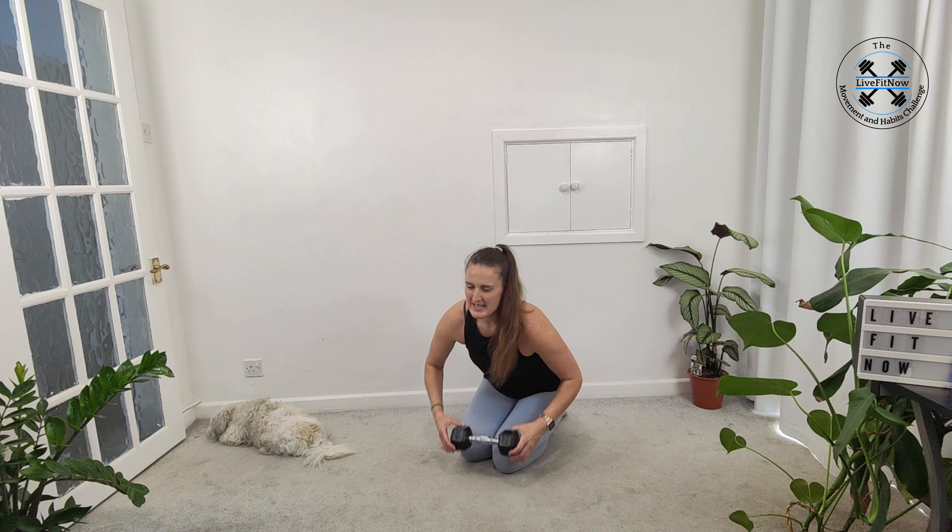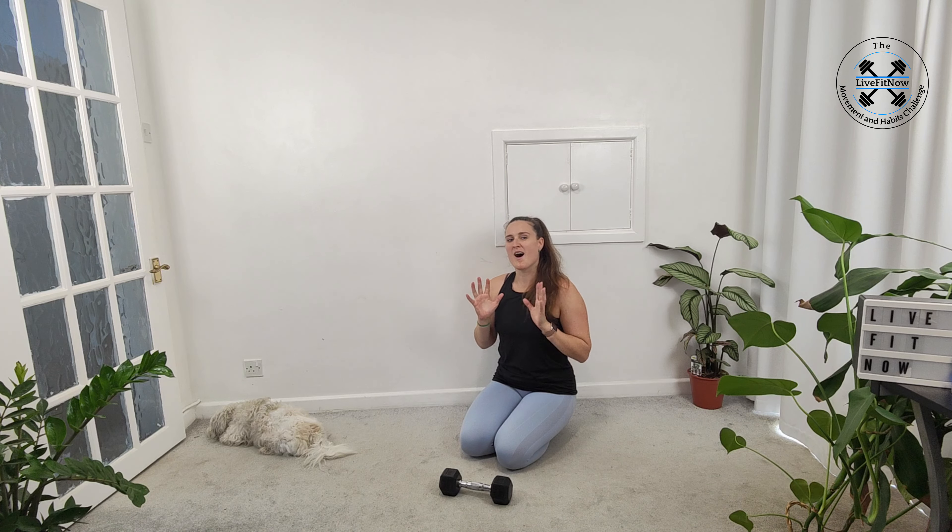You will either need your mat, if you have one, and a dumbbell. It will be optional, but there are dumbbell options for today's core workout to show you another way you can use your dumbbells at home.